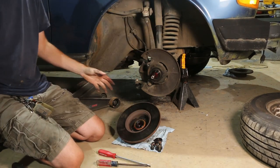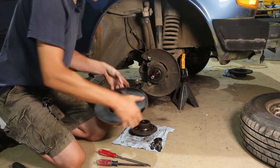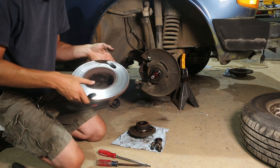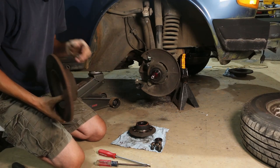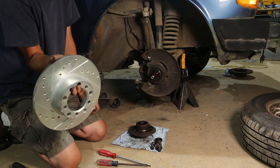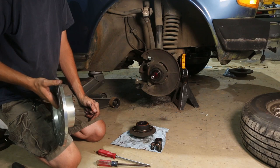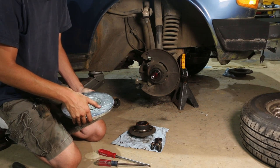Now we can separate our rotor from our hub. This probably could be resurfaced — it doesn't look all that horrible — but I've got a new rotor, so I'm just going to put a new rotor on. And yes, the rotor I have is drilled and slotted. I'm not sure where I got it from — probably way overkill for this car and I'm just going to make more brake dust and wear my pads out faster. But I've got it and it was no expense. I think I ordered it years ago.